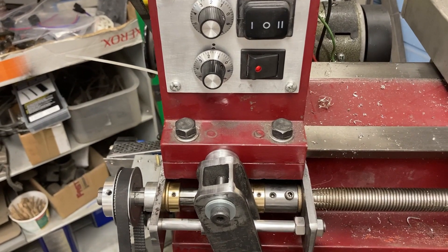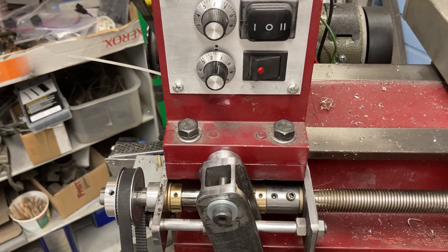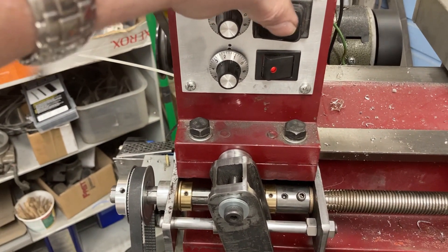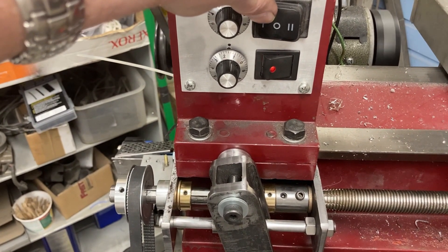When I get everything set up and I'm ready to cut threads, I get the tool into the piece, touch off, hit that button to go forward, and everything moves.